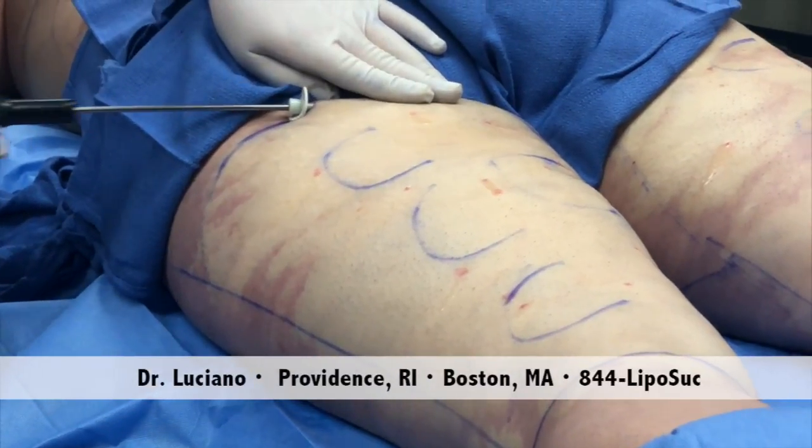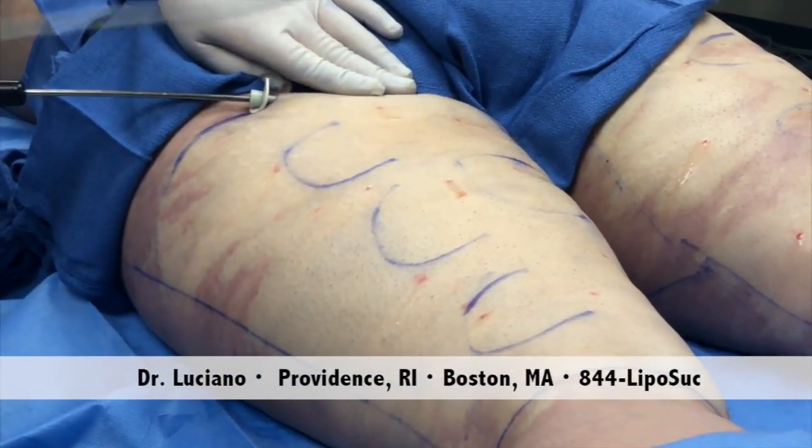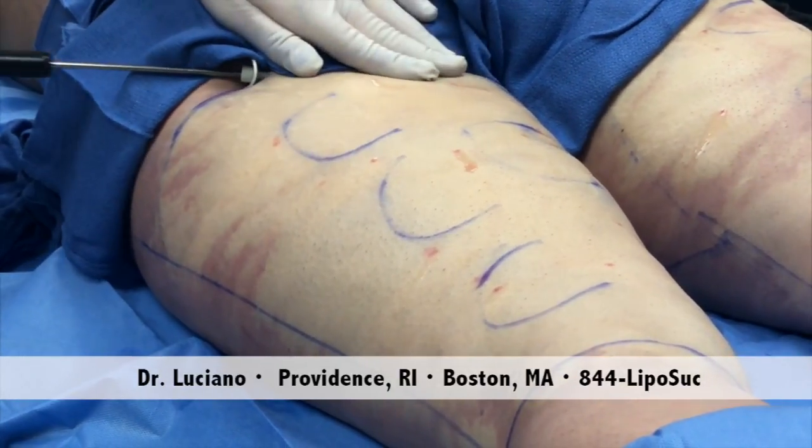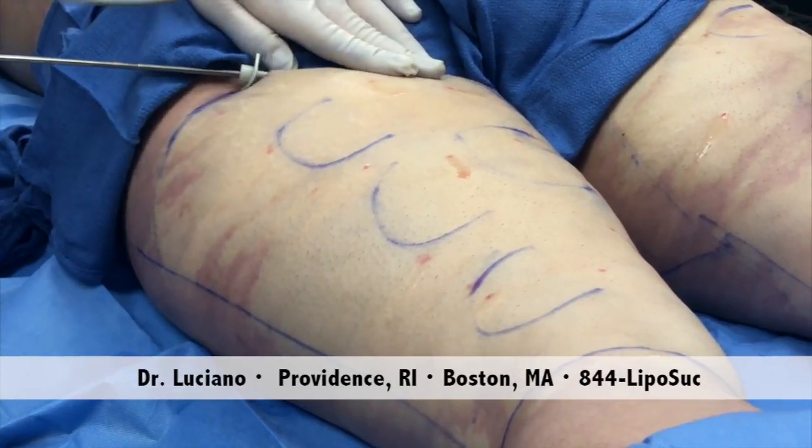What we're doing now, we're just freeing up the skin from the fat. The cellulite is going to look better by freeing up the skin.